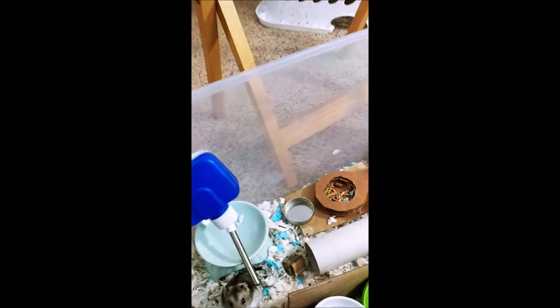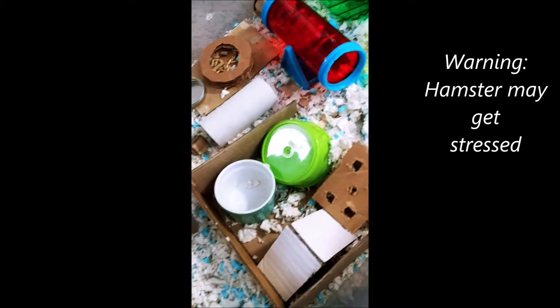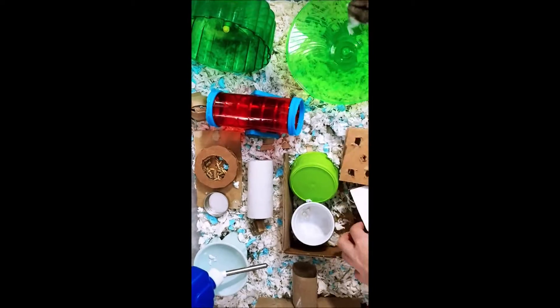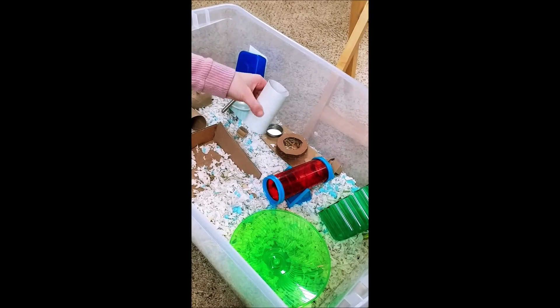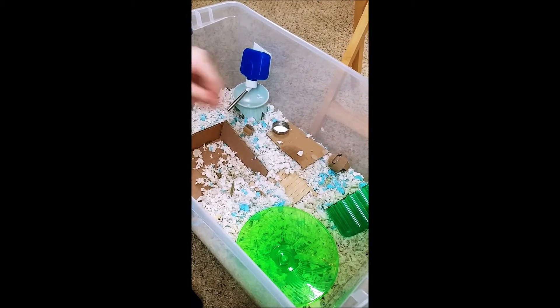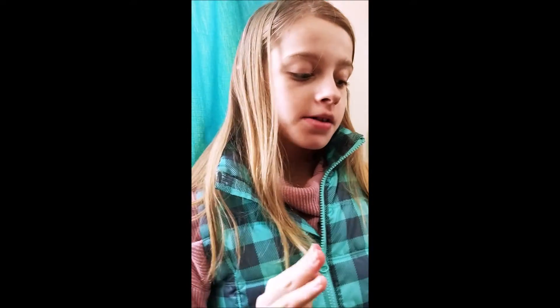Next, what you guys are going to want to do is start emptying the main things. But you need to be careful because some hamsters get really stressed out when you're cleaning their tank. So if you notice any symptoms of that, just be sure to take it easy on them. Your water bottle and the wheels you don't necessarily have to take out, only when you're doing a big spot clean like right now. So let's go ahead and take out the wheels and the other big stuff.